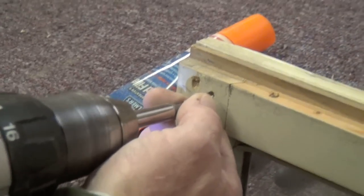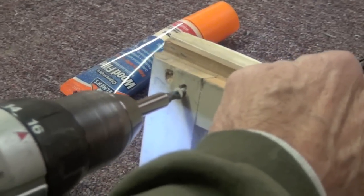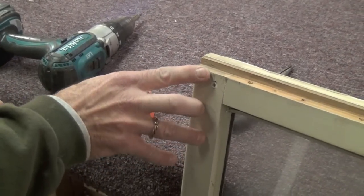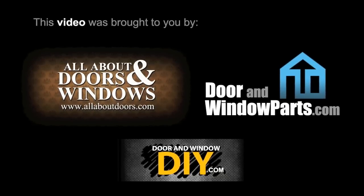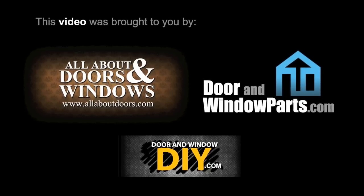To make the replacement process easier, use screws instead of nails or staples to put the sash back together. Before you reinstall the sash, use putty to cover up the nail holes. For more information, please visit our website at www.allaboutdoors.com.